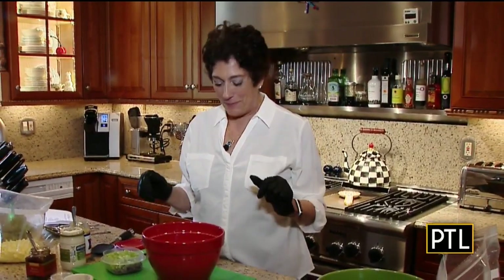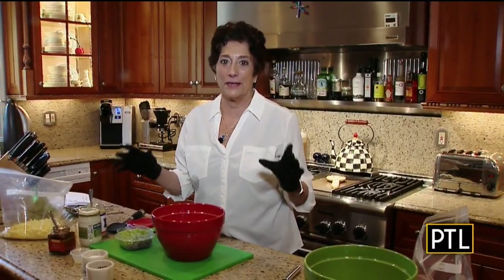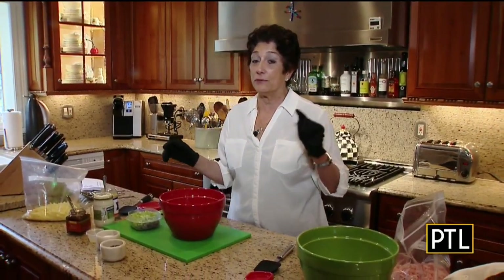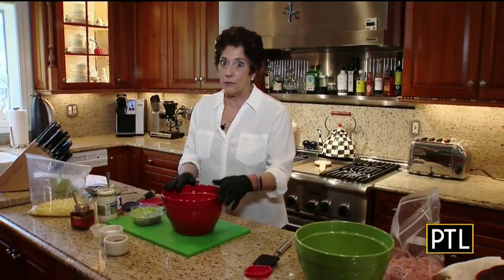Hi everybody. Here I am, still in the kitchen in Mount Lebanon, wishing I was with you. But today's show is going to be great because I am using up all of the leftovers that I have from Easter. I always overmake every holiday, but one of the things I really overmake are my Easter eggs that I dye. Don't ask me why two people need three dozen eggs, but that's the way I roll.